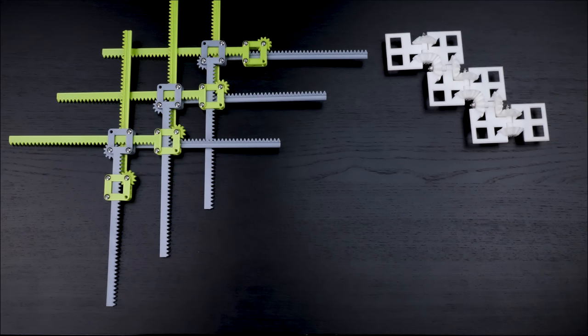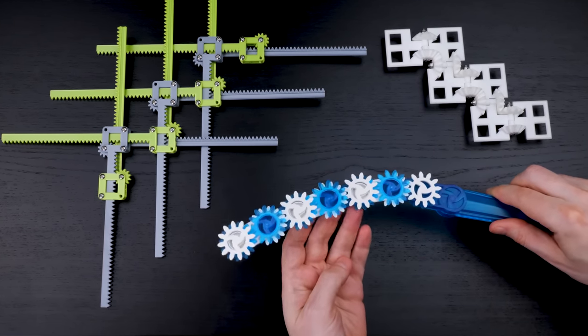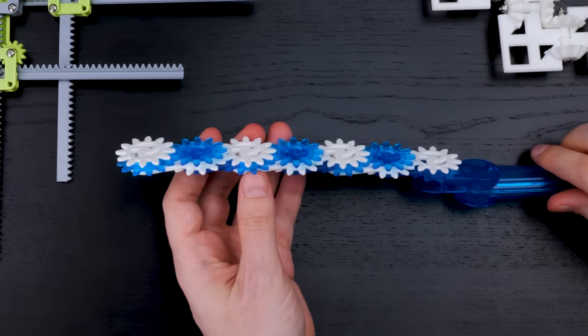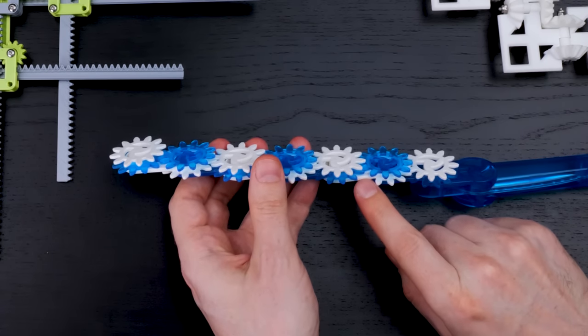We were inspired to make both of these mechanisms by Oscar van der Wente's tailspin mechanism, which I would also call a recursive mechanism. Again, the position of each part is determined by the position of the previous two parts.